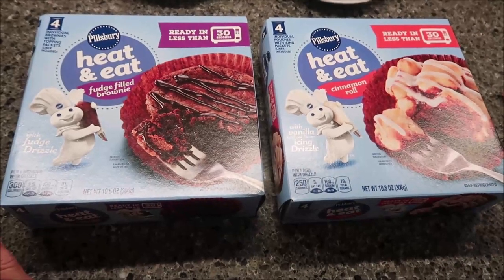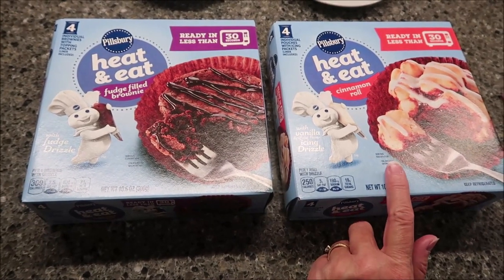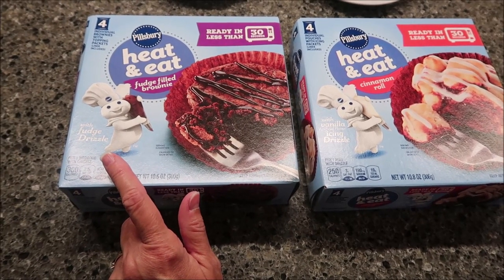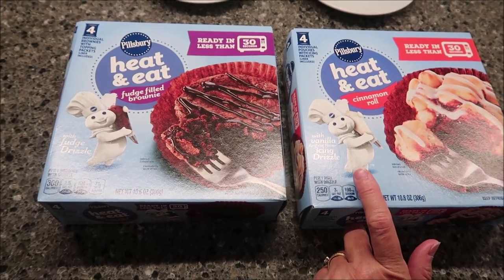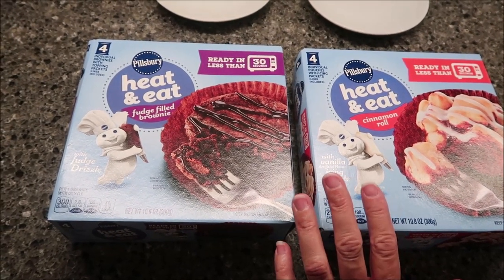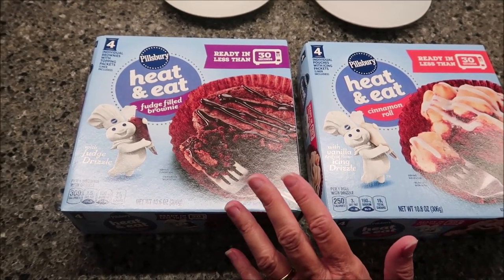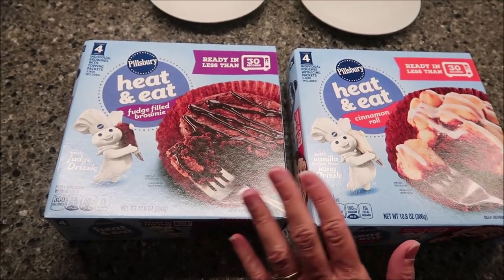Today, Kevin and I are going to be trying the Pillsbury Heat and Eat Fudge-Filled Brownie and the Cinnamon Roll. The Fudge-Filled Brownie comes with a fudge drizzle and the cinnamon roll comes with a vanilla icing drizzle. These were $4.49 each at Meijer, back where the yogurts and the refrigerated cookie dough are.